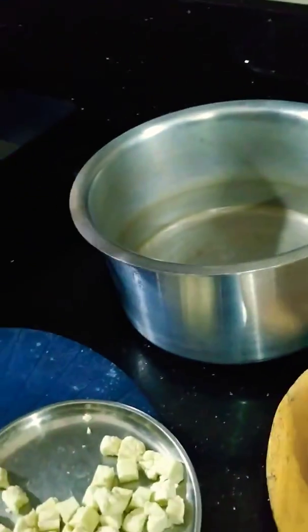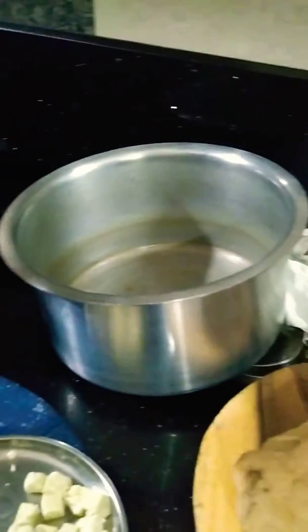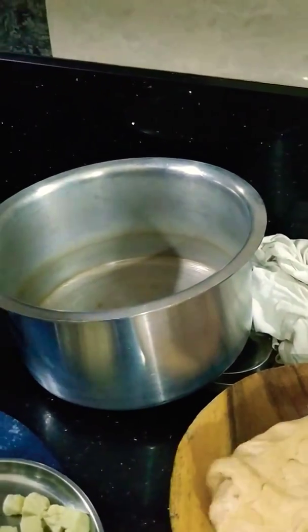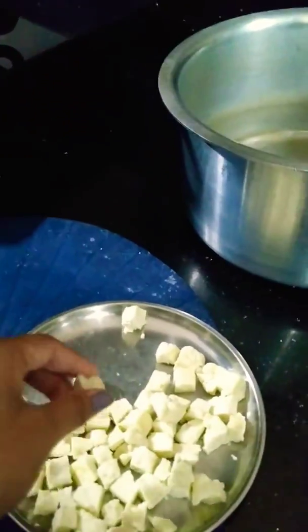Then we are going to add paneer. This paneer is homemade — yes, I have made this paneer at home.